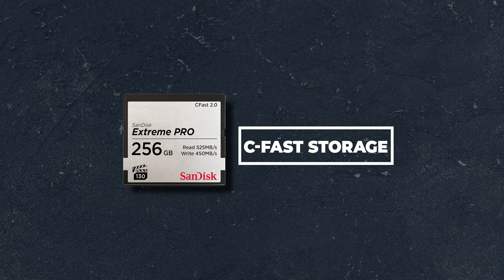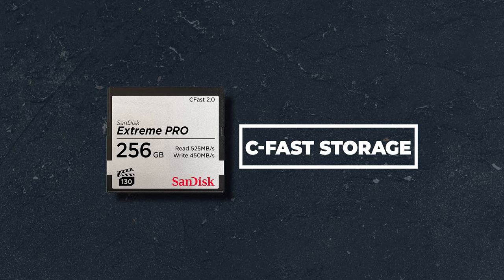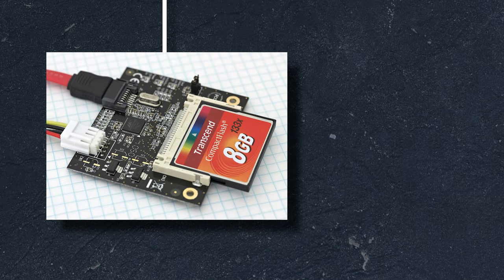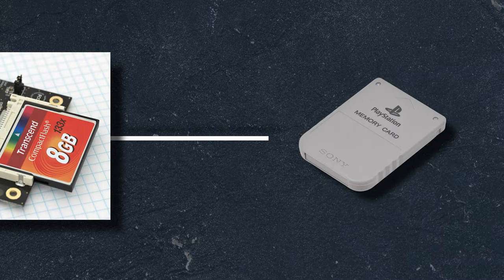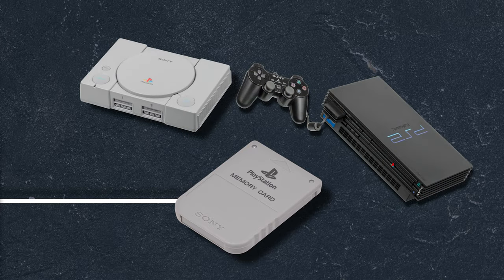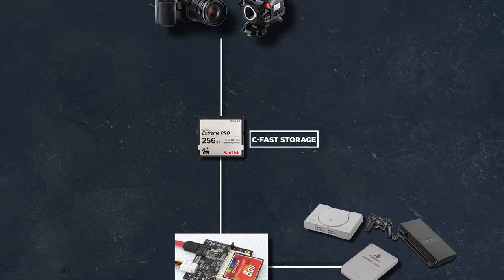The first one I'm going to cover is CFast, which is the storage style that automatically comes with this Blackmagic camera. CFast is a variant of Compact Flash, which was a very popular style of storage for gaming when it was first introduced. A good example for nostalgia buffs are those 8GB memory cards needed to save game progress on the original PlayStation and PS2. The use of this style naturally expanded into other facets, including videography and cinematography.